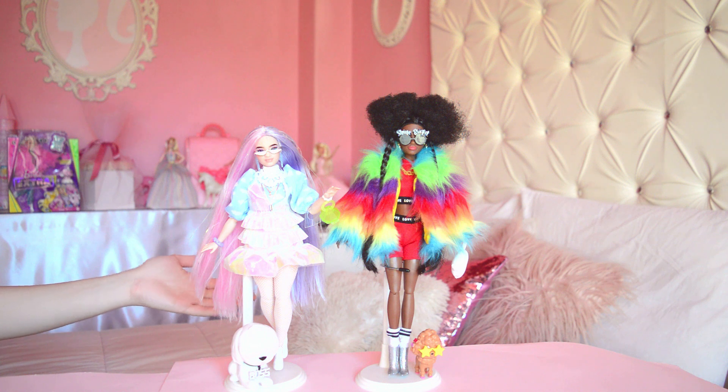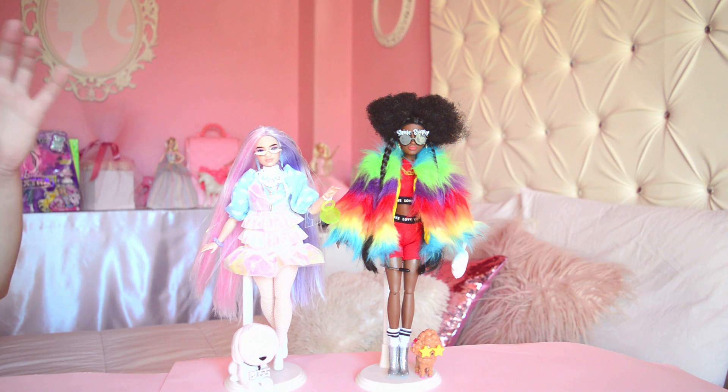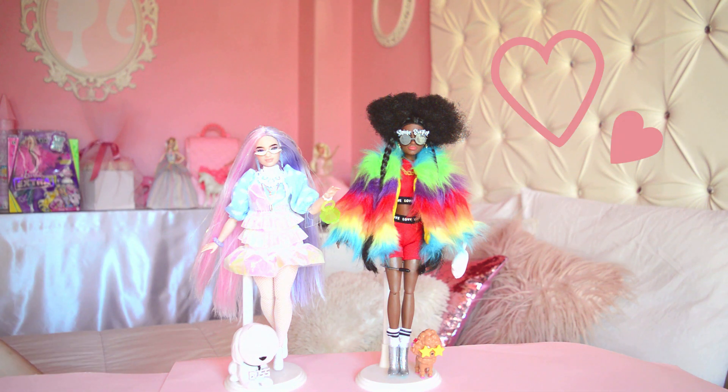Okay, here we have my girls — they are slaying! I put some of the accessories on them and we have the pets here. I am so, so happy that I got them. I cannot pick which one is my favorite, which you would think I know because this girl is all pastel. But no, she has stolen my heart and she ain't giving it back. They're both so beautiful. I obviously can't wait to get the final two of the Barbie Extra.